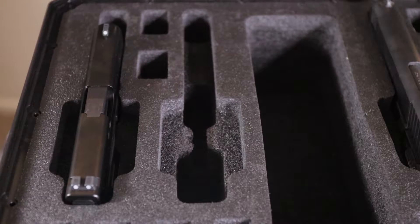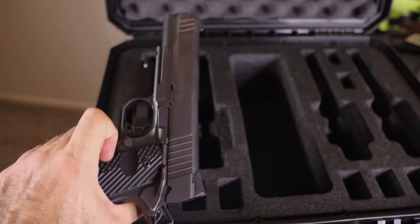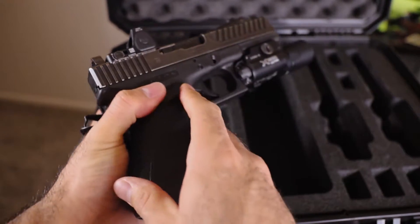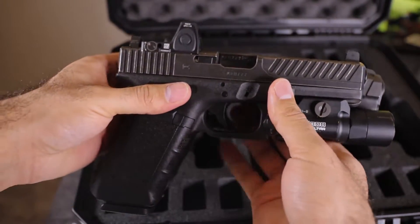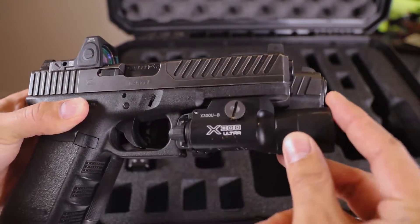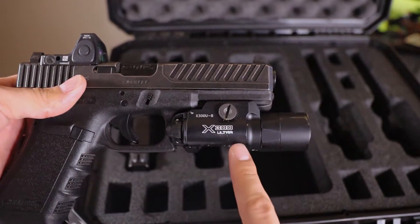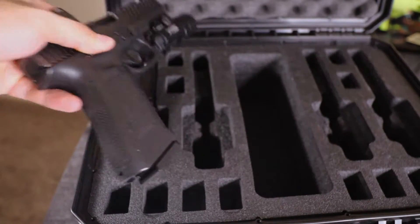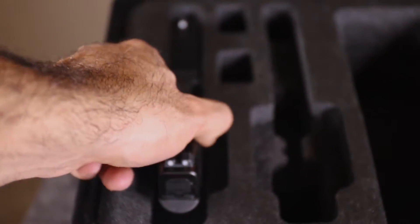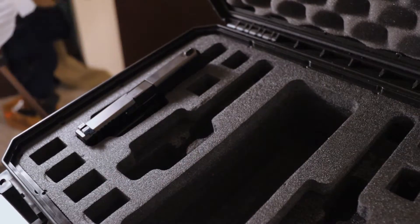Now let's see how a firearm like my Glock 17 fits. Here's the 1911 — it's a five-inch barrel, standard size — and here is my Glock 17 in comparison. You get a longer grip and a slightly longer slide because of the X300 attached to the bottom. I thought the X300 would originally pose an issue putting these into the case, but even though it's a bit thicker, you can just drop it in.